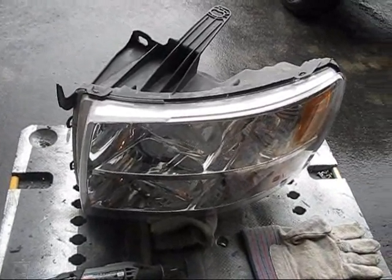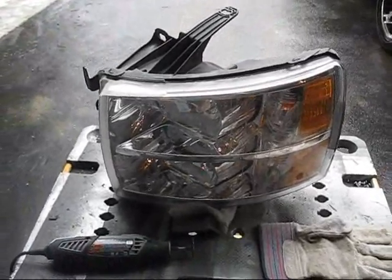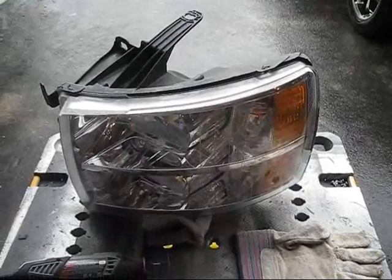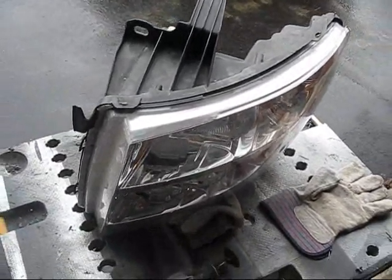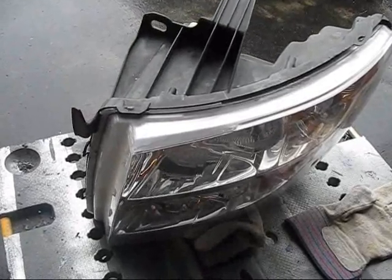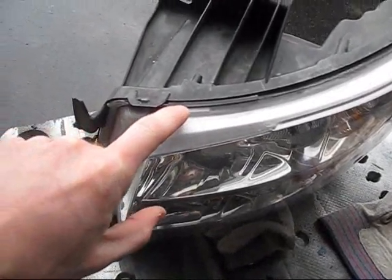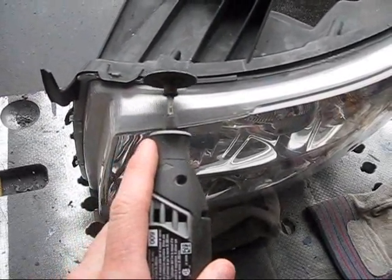This is an updated how-to on opening up these Silverado lights and taking out the two amber reflectors. This is a follow-up to the first video I did. The only difference in what I'm showing today is that the first one showed how I was cutting in front of this lip here.